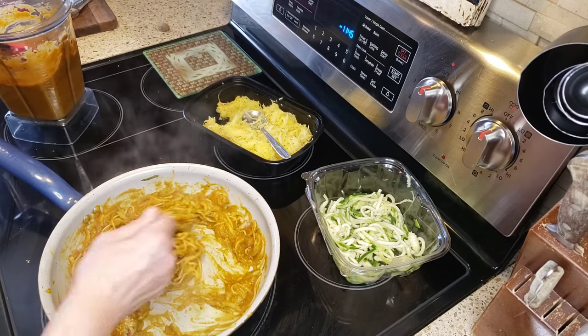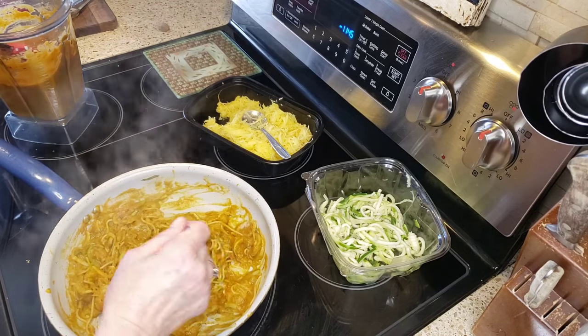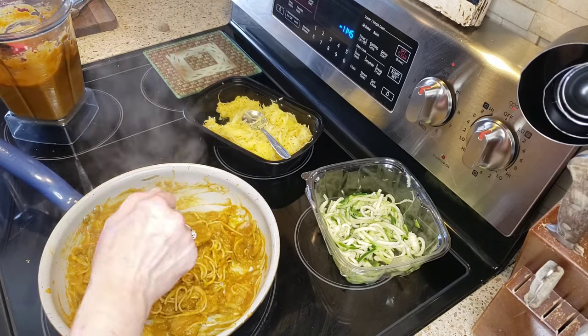Let me just grab a fork and taste it — oh my god, it looks so good! This is a huge portion and the points will be in the description box below.